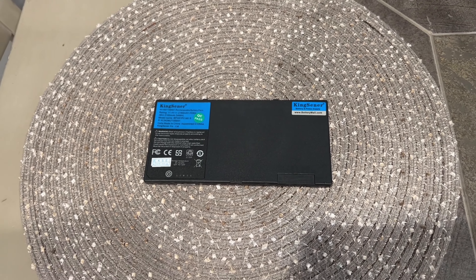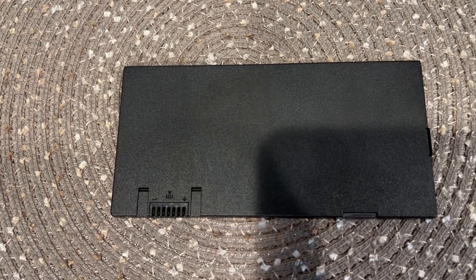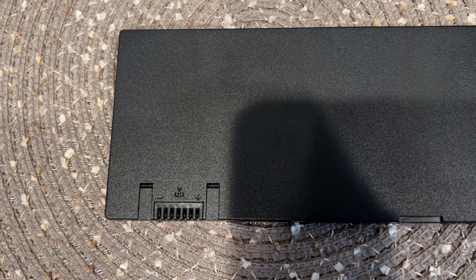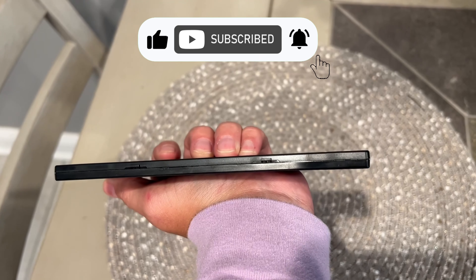This is a replacement for laptop model GETAC-F110 tablet PC. The battery products have passed CE, FCC, and ROHS certification to guarantee safety. The great performance A++ cell ensures fast charging and low power consumption.